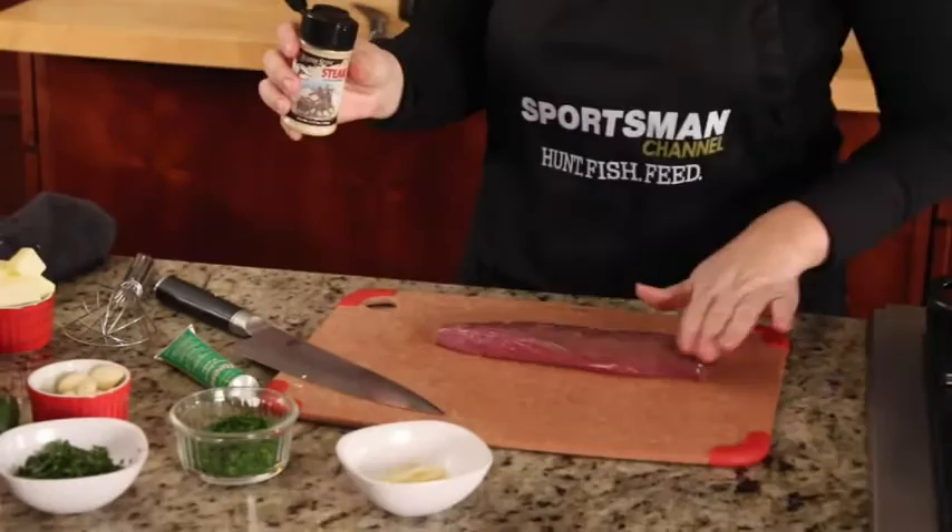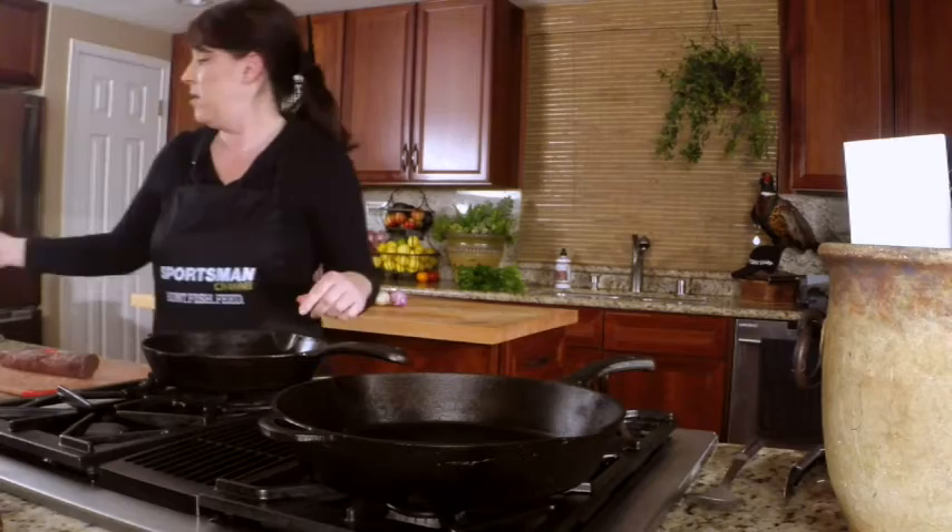I have some high mountain steak seasoning and I'm going to go ahead and season all sides. It's such a thin and small piece of meat, it's going to cook really quickly. And that'll also help me gauge the temperature and prevent me from overcooking it.